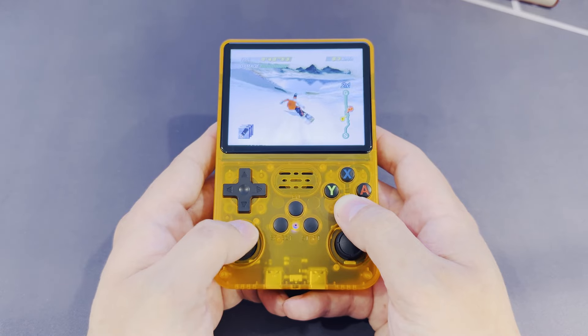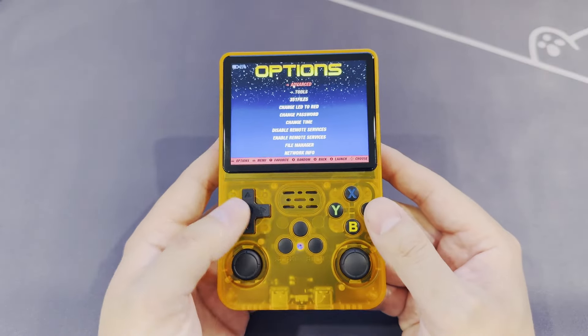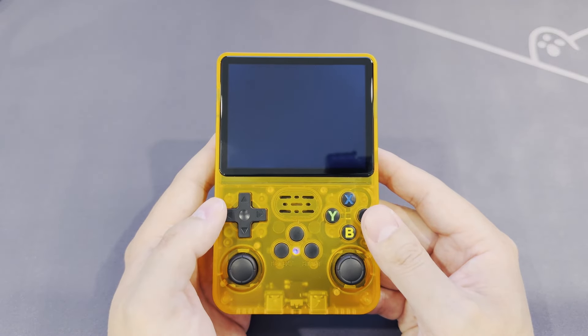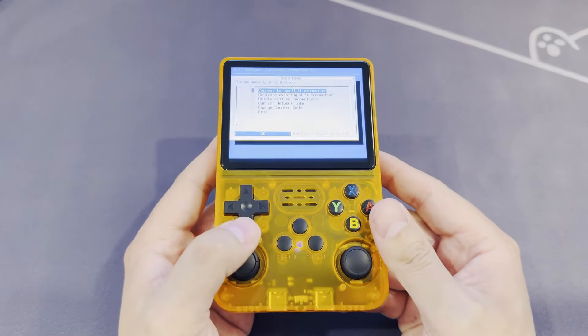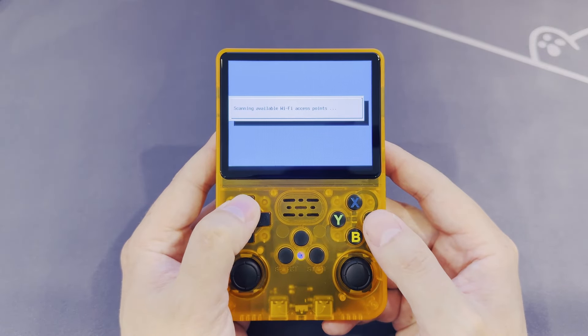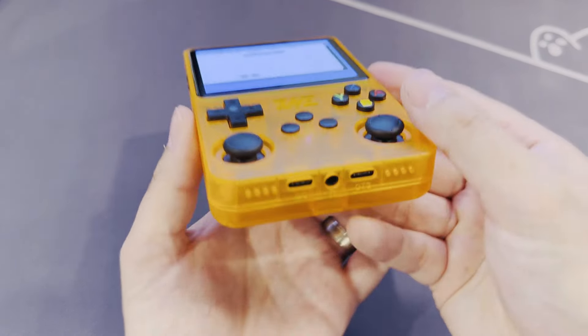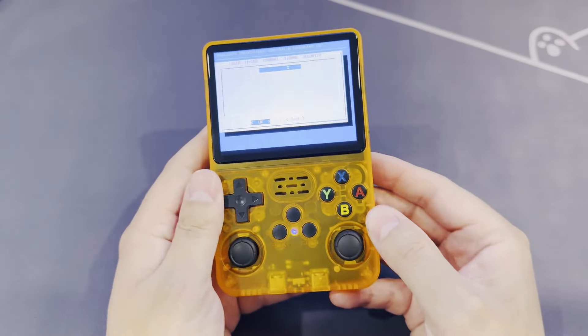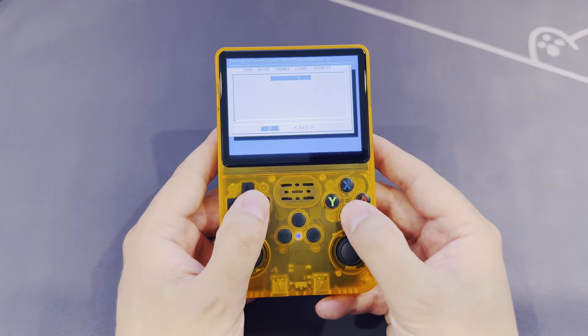This thing apparently supports Wi-Fi, but because I didn't read the description properly when I bought it, I booted it up, saw the Wi-Fi enable option, and spent far longer than I care to admit trying to figure out why the Wi-Fi wasn't working. Turns out you need to plug in a Wi-Fi dongle into the OTG port. Pretty sure this thing also doesn't have Bluetooth, but I'm happy to be proven wrong in the comments if there's some setting I haven't found.